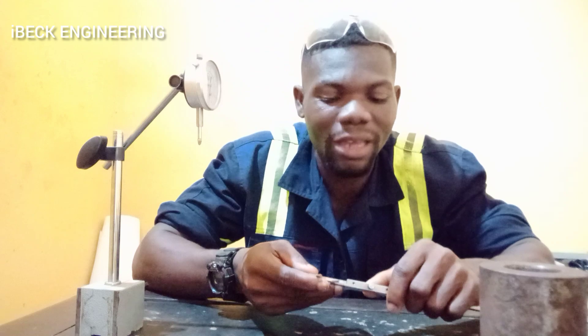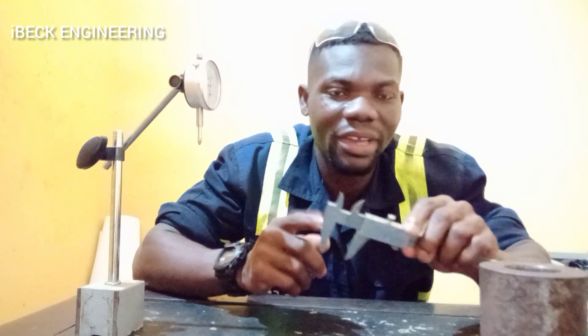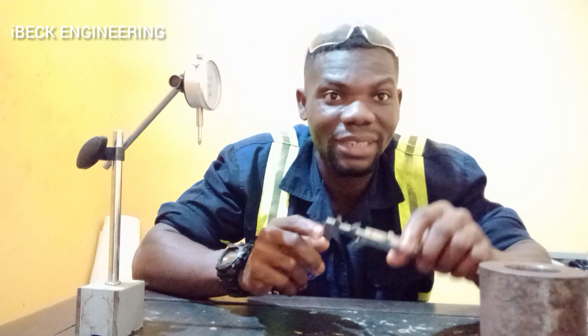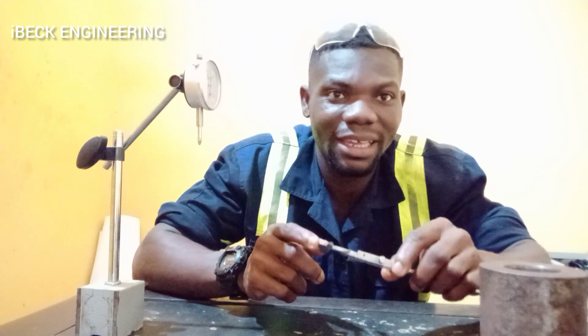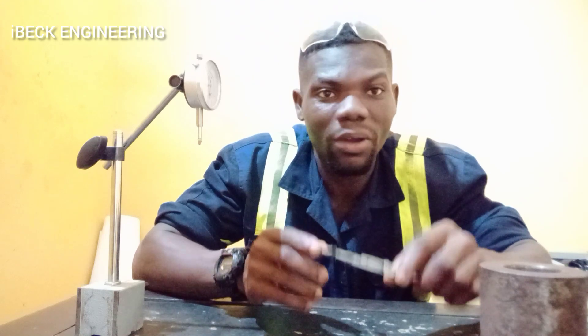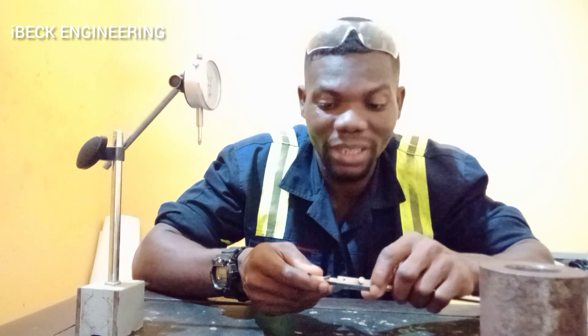Hello everyone. Today I'm going to show you how to use a vernier caliper to take measurements. Vernier calipers are used to take inside and outside measurements, or internal or external measurements. So let's begin.